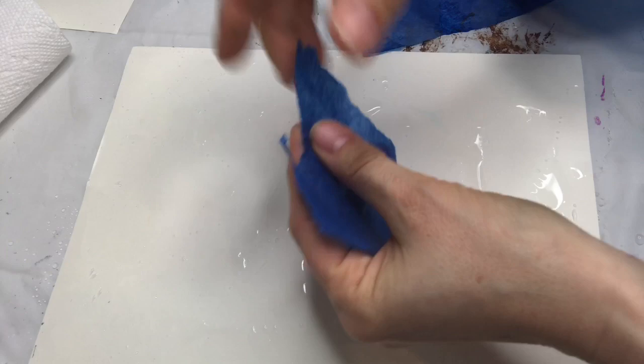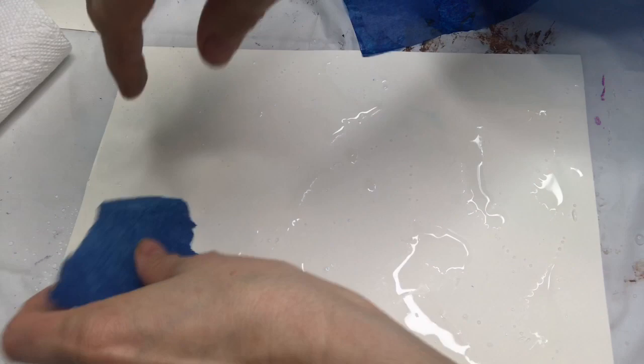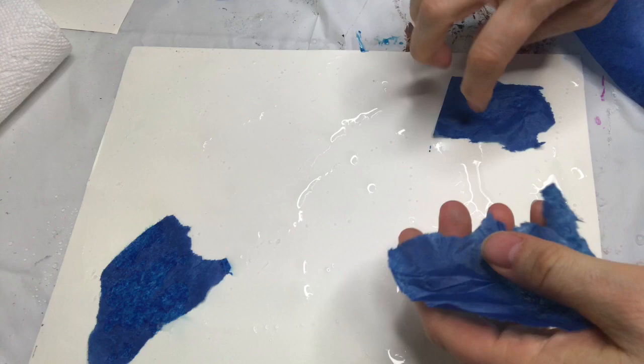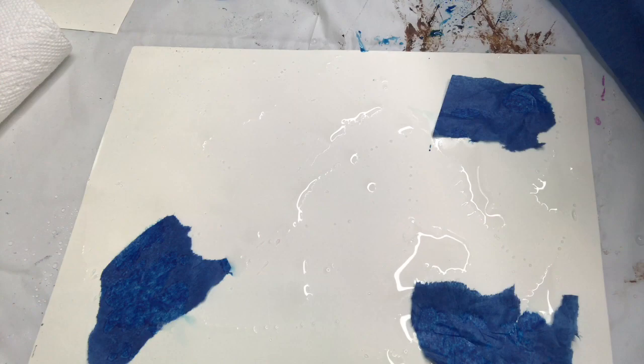I'm just going to rip, rip, rip and put it down on the paper. I'm going to get a few pieces of that nice dark blue color. The pack I got from Dick Blick has all kinds of colors — a full range together. I'm just going to do a bunch of that color.